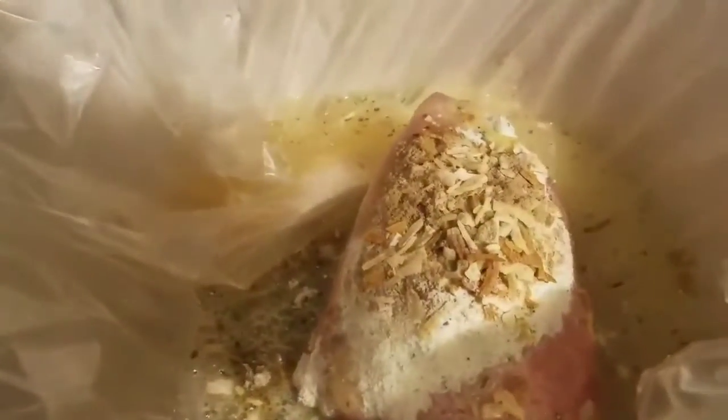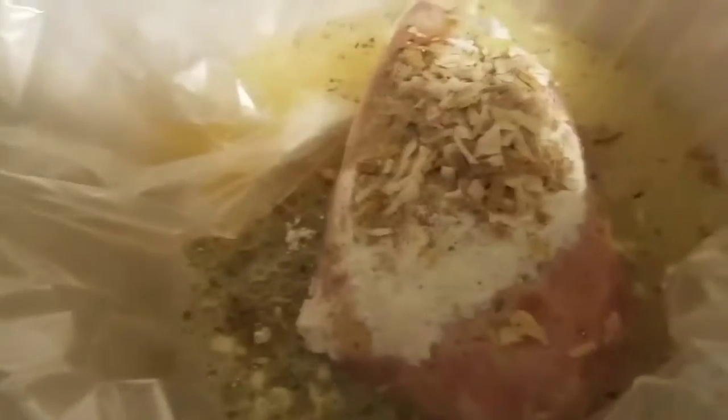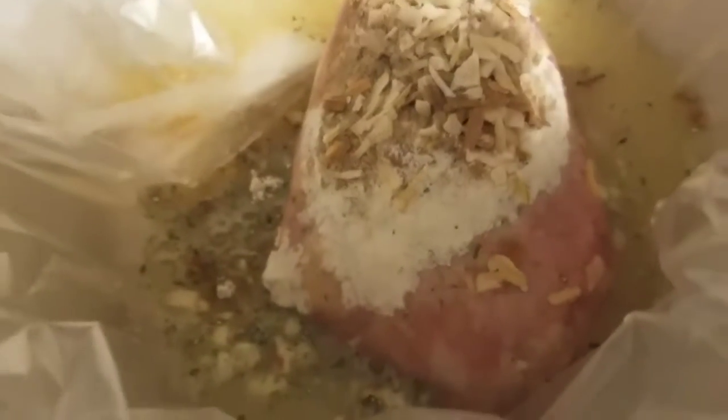I'm going to go ahead and add half a stick of butter in here. This is for lunch today, so I'm going to go ahead and put this on high. I'm going to serve this with the option of either rice that I have in my fridge or mashed potatoes, which I have in my fridge. So I will see y'all in a little bit. Bye.